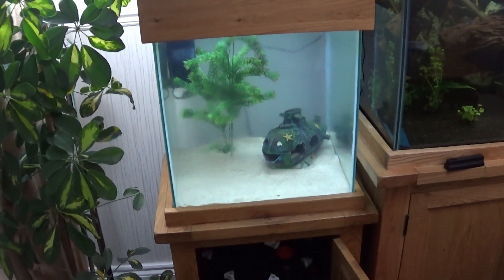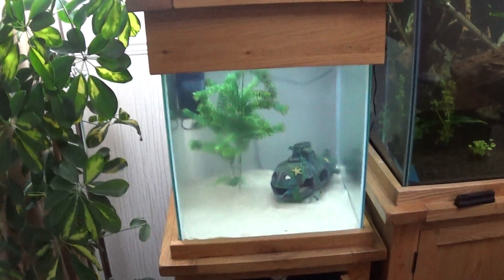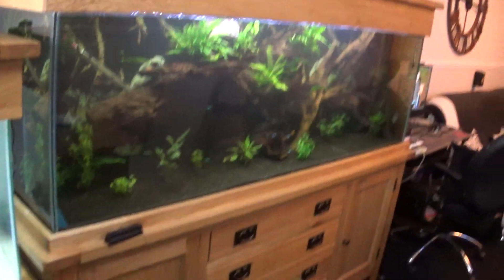So I'm going to buy a couple of cichlids now and put them in that tank there, once it matures. And yeah, there you go.